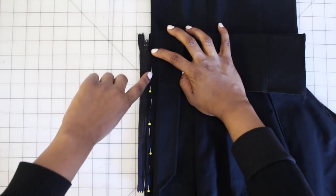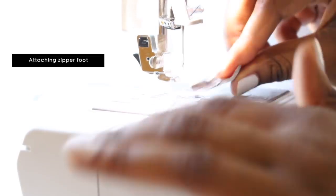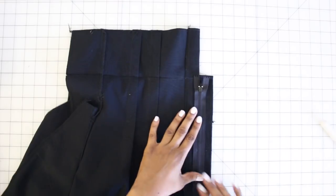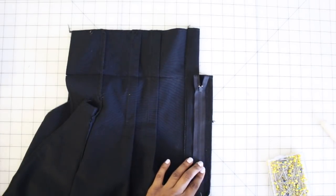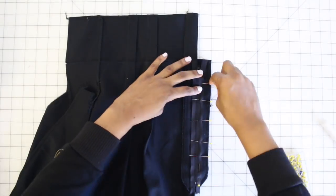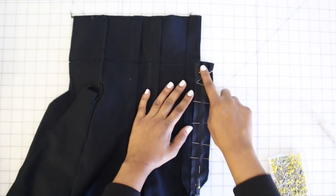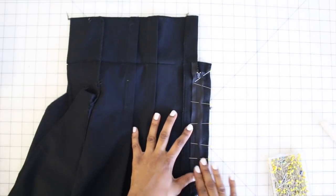Once you have it all pinned, switch to your zipper foot and stitch close to the pressed edge. Now you should have your zipper installed — stitched really close to the edge, looking nice and clean. Now pin the remainder of the zipper tape to the right front extension only — not to the right pant. Fold over the zipper tape at the top on the right side and pin that down too, then stitch down the remainder of the zipper tape to the right fly extension only — not the front.